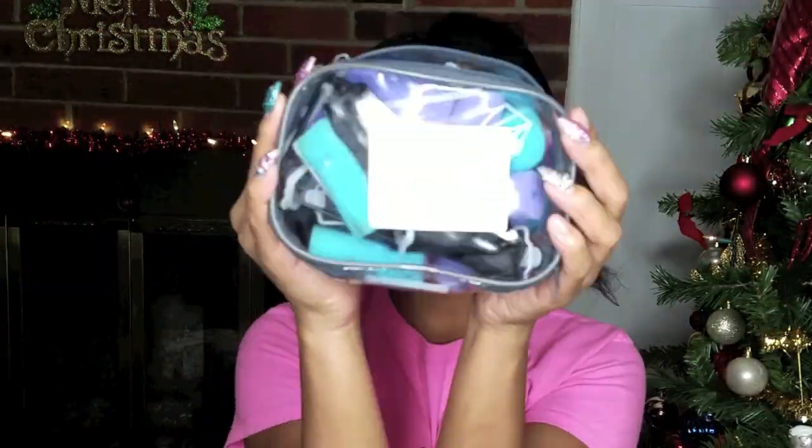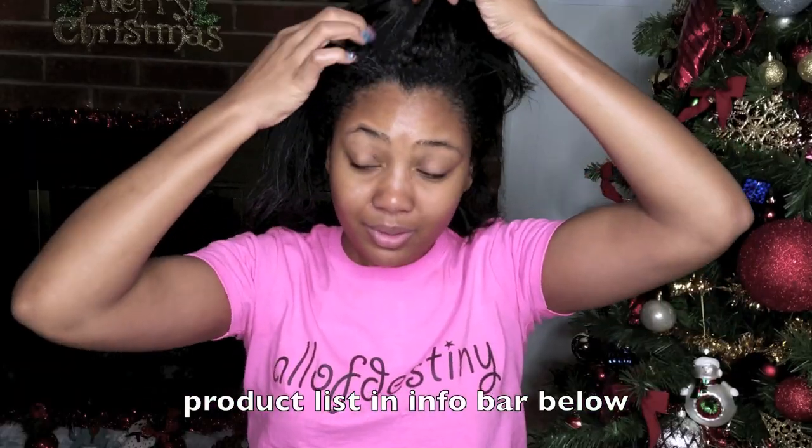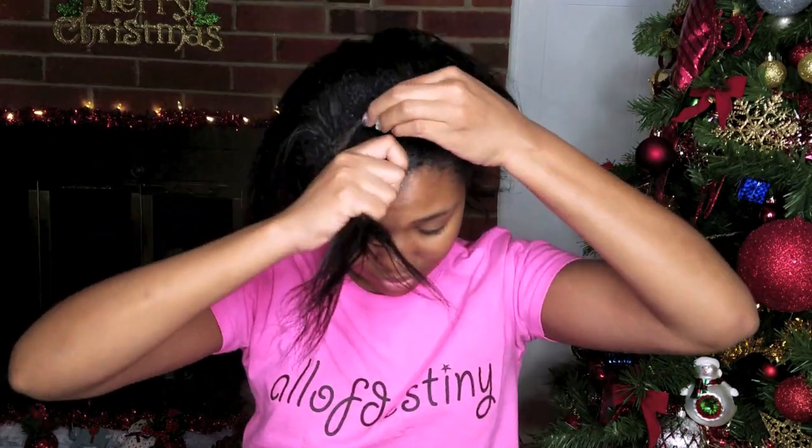I'm going to be using soft foam rollers for this look, as well as Pink Glosser, Super Grow hair grease, and Lot of Body setting lotion, which you'll see later on in the video. I will list all of the products in the information bar so you can easily access them if you're interested.